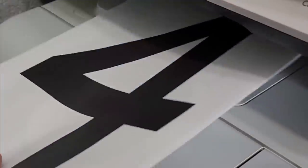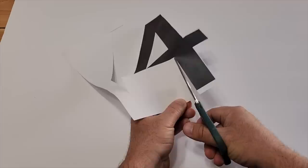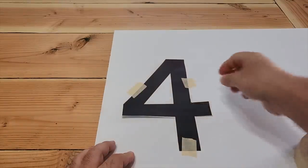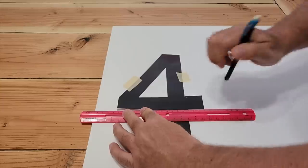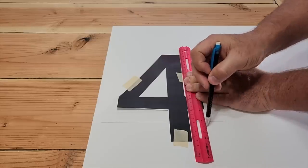The first step is to print out on my printer in a large font all the numbers that I need. Once you get these cut out, tape it down to some foam board that you can get from Dollar Tree. The font I found was not large enough, so I took a ruler, put it on the edge of all my numbers, and traced around the sides. This gives me a thicker number to work with.